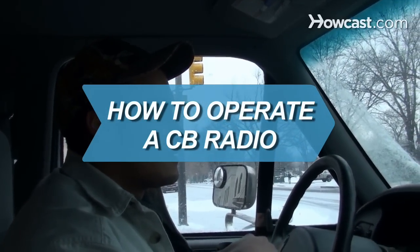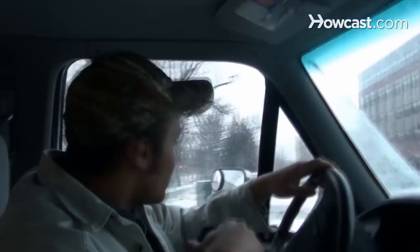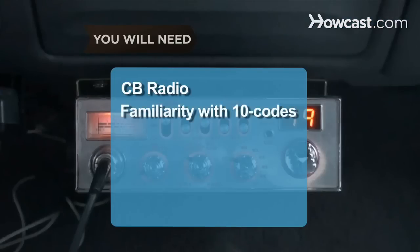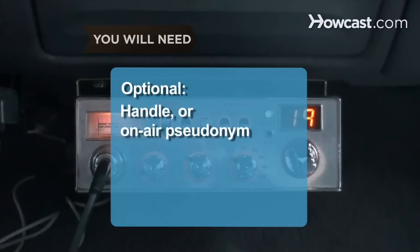How to Operate a CB Radio. Citizens' Band radios provide safety and company on the road and can be more reliable than cell phones. You will need a CB radio and familiarity with 10 codes, as well as a handle, or on-air pseudonym.